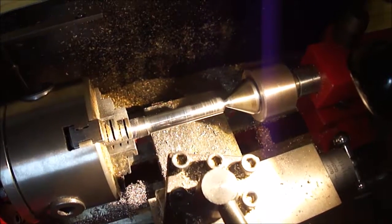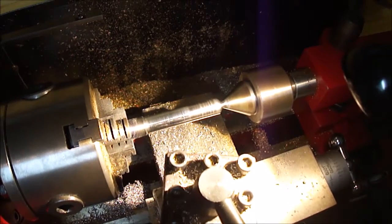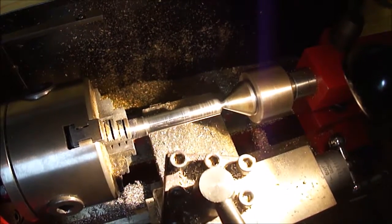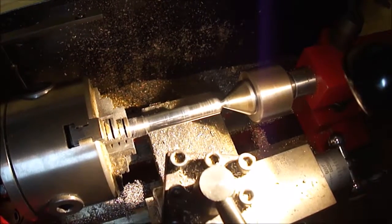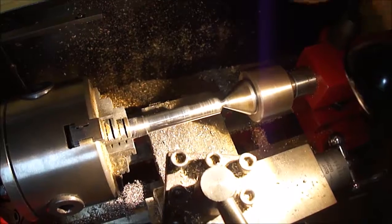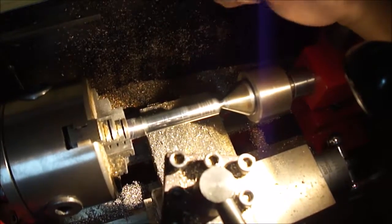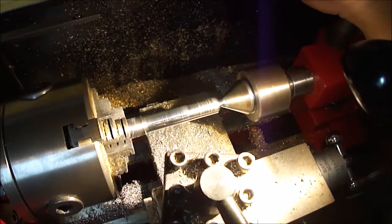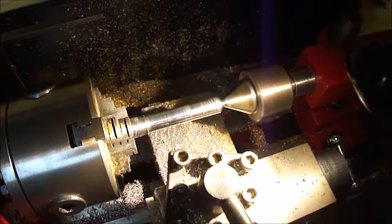That's all for part two. This video was a little bit short — I've spent a few hours on this. The next part is going to require a tool that I don't quite have yet, because I want to do a single knurl instead of a cross knurl on this, so I'm going to need to change my tooling up a little bit. I'll see you in the next video. Thanks for watching.